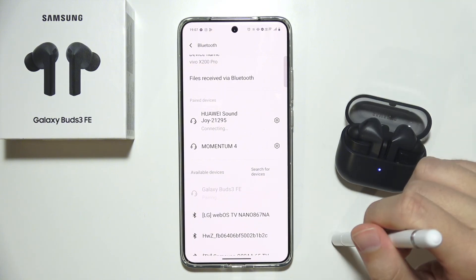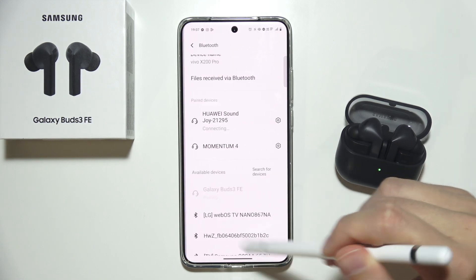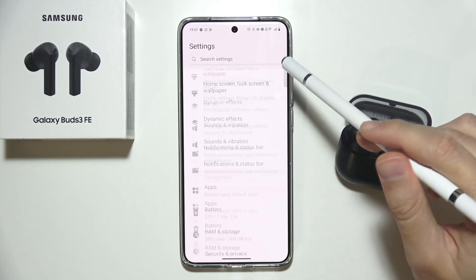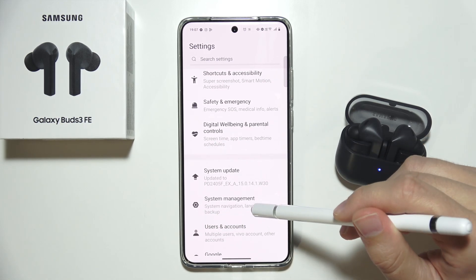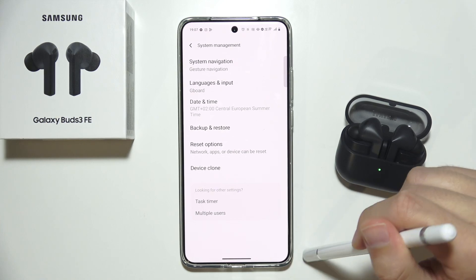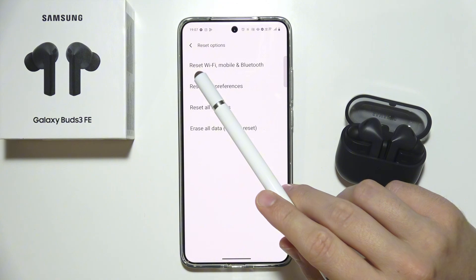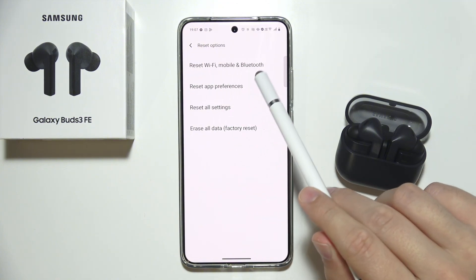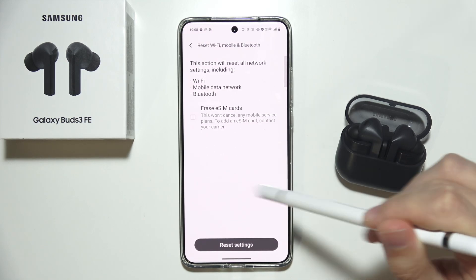If it's still not working and you can't find your earbuds in the available devices list, go back and search your phone for reset options. Go to system settings or system management depending on your phone model, find reset options, and try resetting Bluetooth settings to get all the default settings.